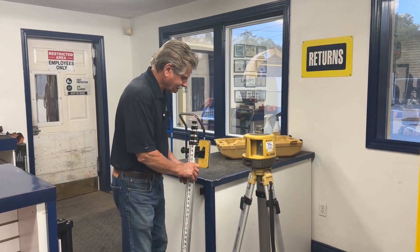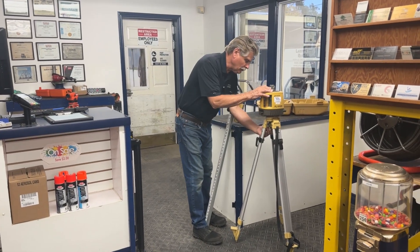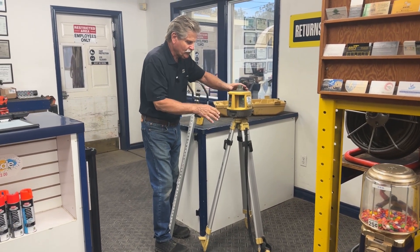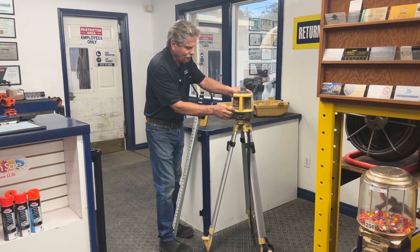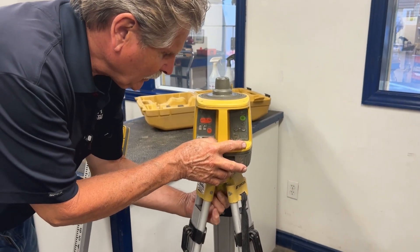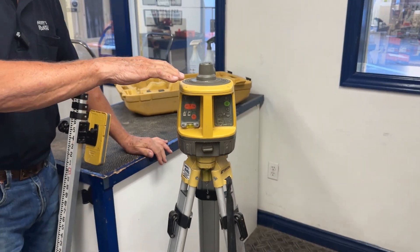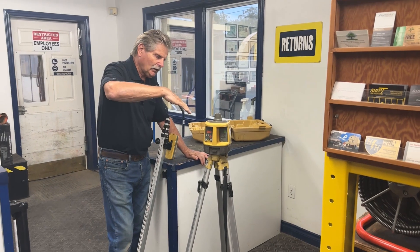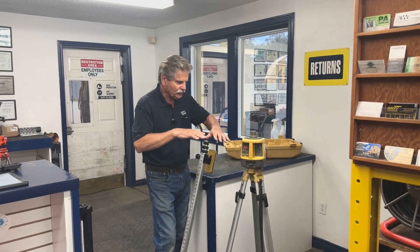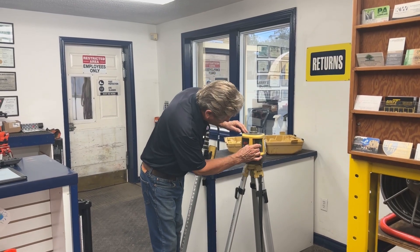The way you use this is you set up your stand and tripod. These particular tripods are domed on the top, so it's easy to have the screw in the bottom a little loose where you hook it on, and you can swivel the laser level until you get the bubble in the middle. Getting the bubble centered makes it a lot easier and quicker to get your laser level. Otherwise, if the stick is not level, there's only a certain range the laser will pick up.